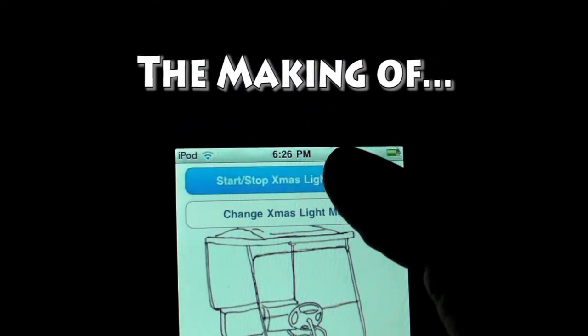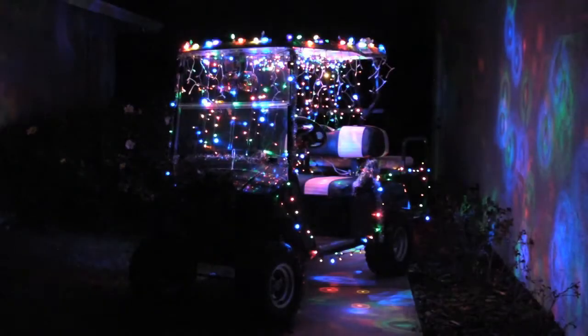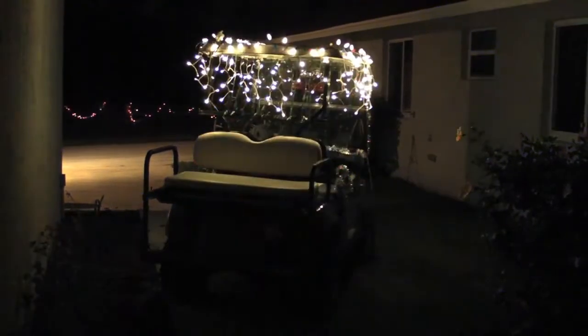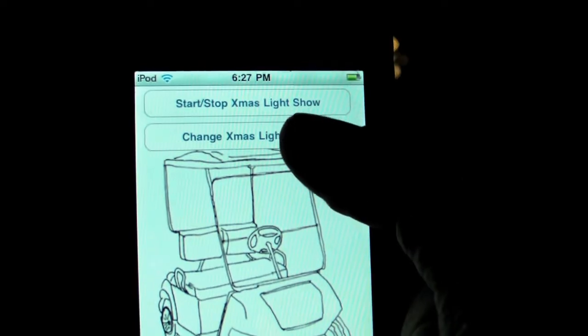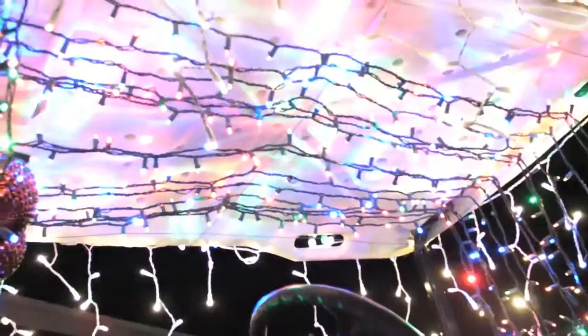This video briefly describes how the Golf Cart Christmas Light Show was created. Our neighborhood has an annual off-road vehicle Christmas parade, so it's fun to load up my golf cart with flashing and flickering lights and drive around. First, I'll describe all the hardware used in this system, and then I'll describe the various custom software pieces.